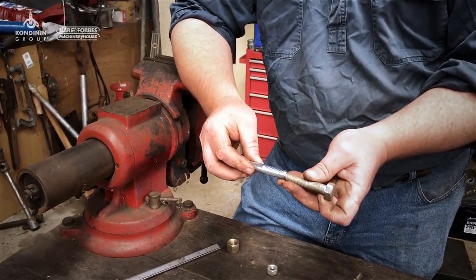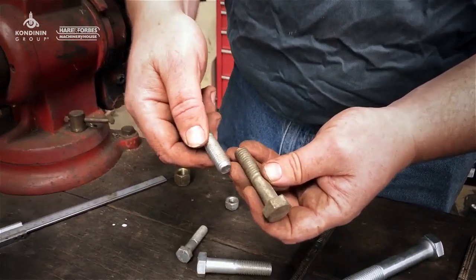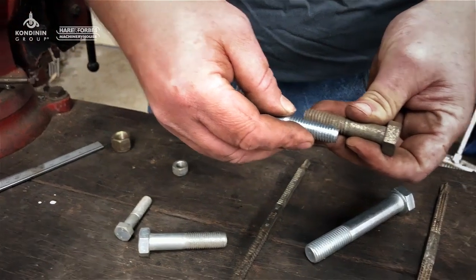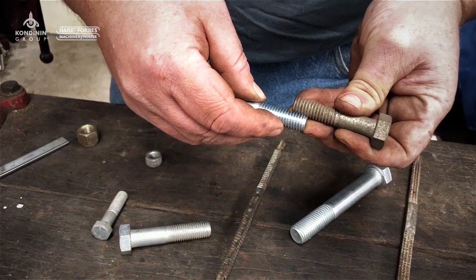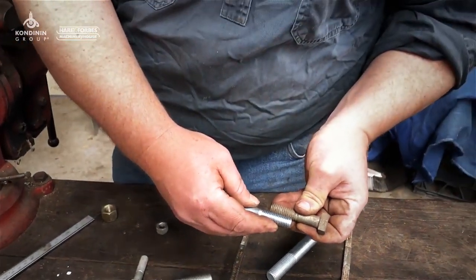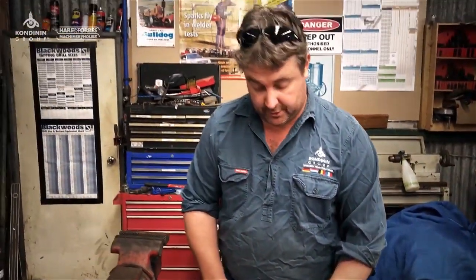This one always trips people up: UNC is 13 threads per inch and Whitworth is 12, so it's almost enough to screw the nut on and have it jam up halfway through. If we put about an inch worth of threads on there, you can see they just don't quite match up — that's a good one to watch out for.